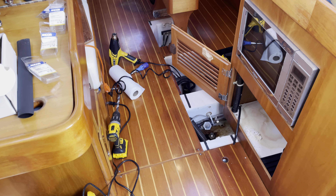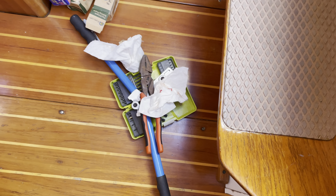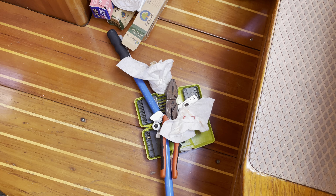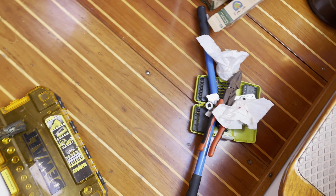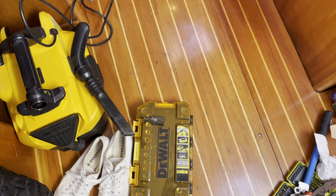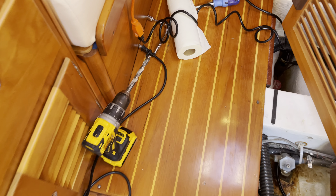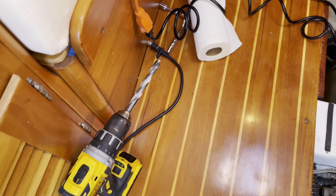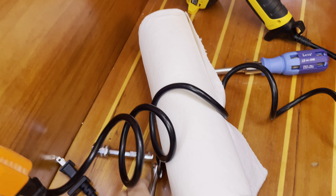Coming in on the middle of a project — we've got the obligatory bloody paper towel, drill bits strewn everywhere, crimpers, cable cutters, vacuum sockets, and a drill bit with a massive dull drill on it, at least after cutting through a bunch of fiberglass.